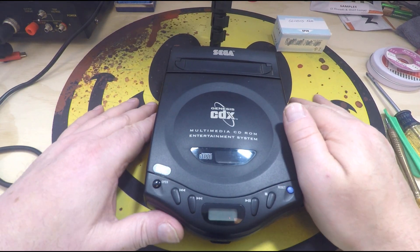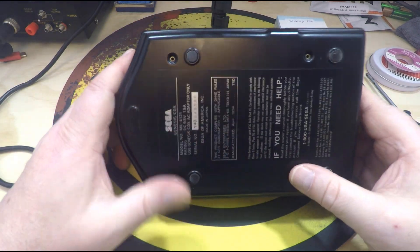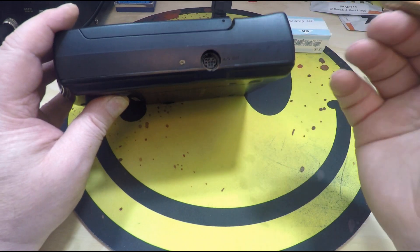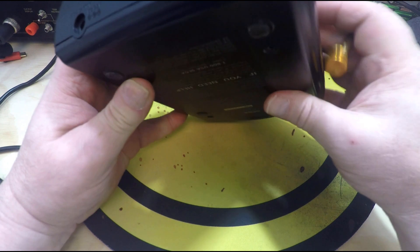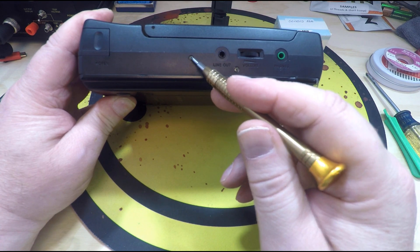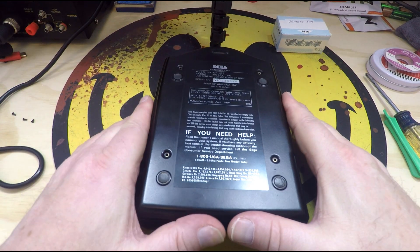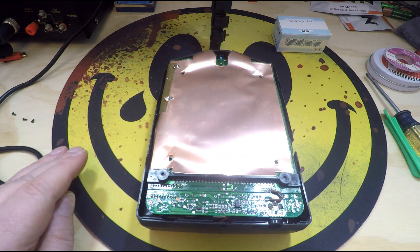Now we're down below and we're going to take this guy apart. First, we're going to start out and take out the four screws, which I've already taken out. And then there's three other little screws — one here, one here, and one here. That one you can leave alone, that's a hinge screw. I'll go ahead and take those three out and then we'll come back and open it up. Now that all the screws are out, we'll take the bottom off — that just lifts right off there.